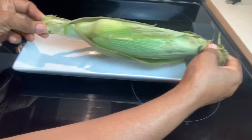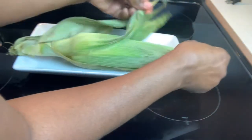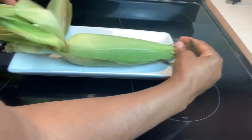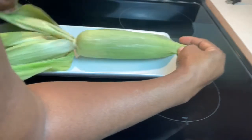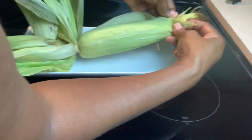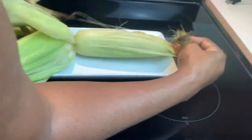Okay, three minutes has passed. This is hot, so you're going to hold it by either end. This is one of the easiest ways to have fresh corn, and I don't understand why people take the shuck off before they come home, because this keeps it moist and keeps the nutrients inside.